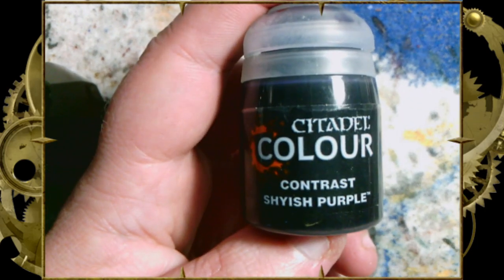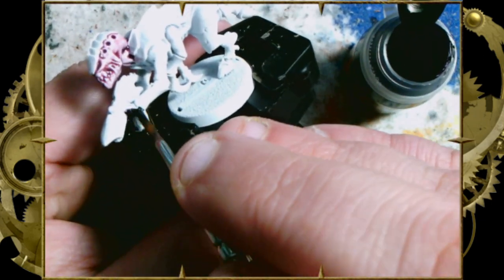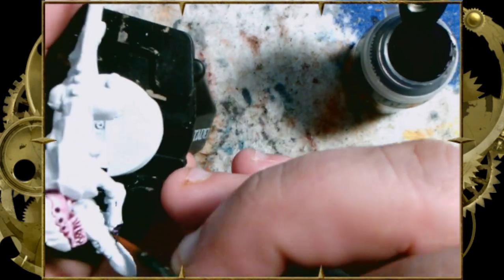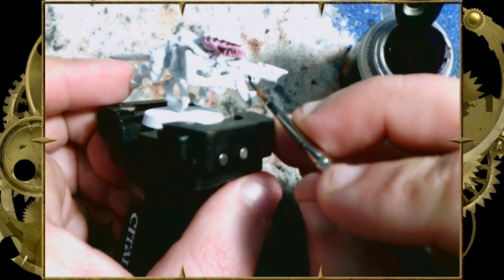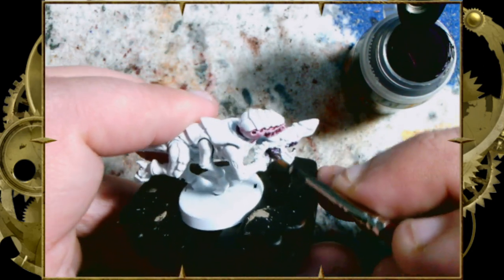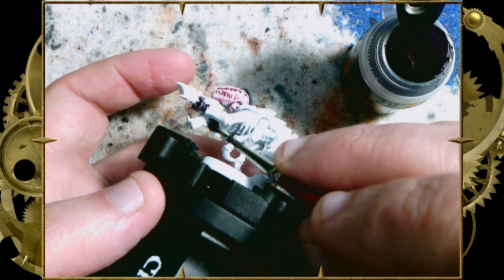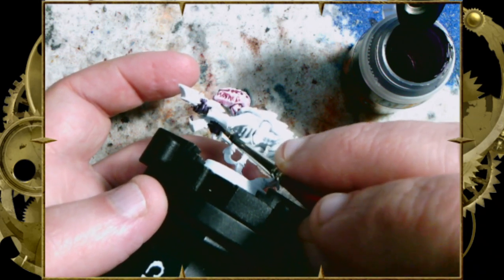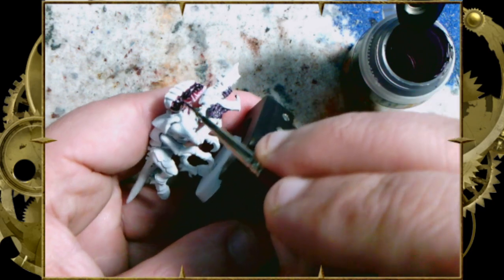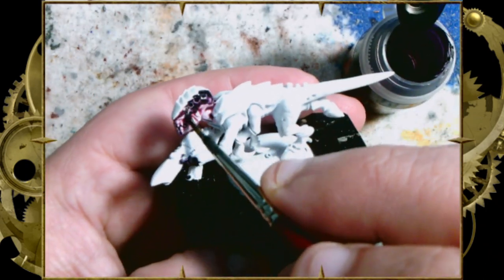I don't know how much that affects the final product, because the Shyish Purple is a darker purple than the Magos. We're using the Shyish on the hands there. This Tyranid Hive Fleet is different than all of the others because it has a different colored head and different colored hands compared to the rest of the body. This was an interpretation by the artist that there was the hard carapace, there was exoskeleton, and there was soft flesh — and they made each of those elements a slightly different color. Shyish Purple for the soft flesh, Leviadon Blue for the exoskeleton.